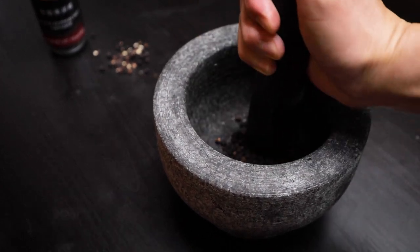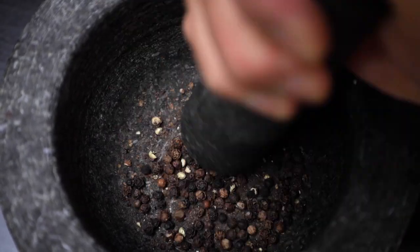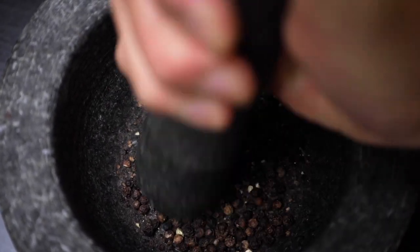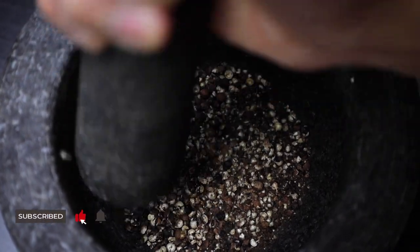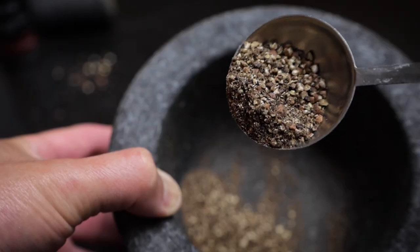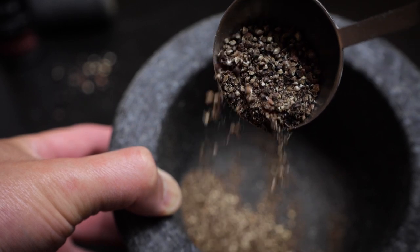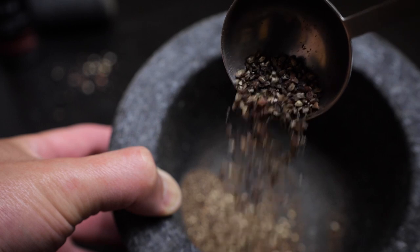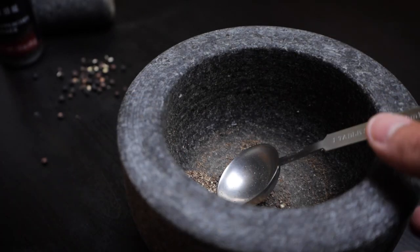It's super important to pound the black peppercorns by hand. This way you get a combination of powder but also bits and pieces of black pepper. The bits and pieces will give you that spice but also an extra layer of black pepper flavor that you otherwise wouldn't get from a hundred percent powder. It's also a great workout for your hands, so don't skip this step.